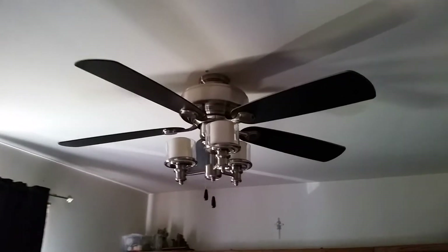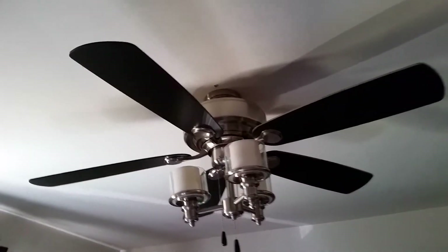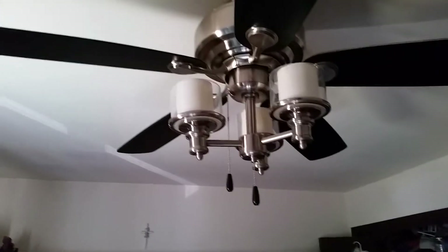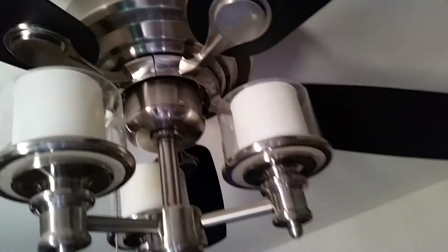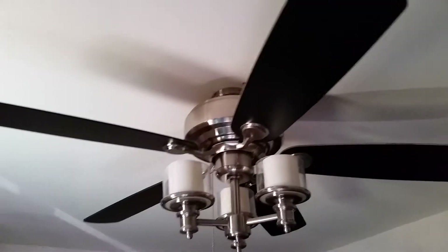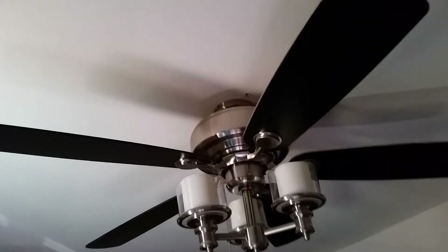This is our 52-inch turn-of-the-century temple fan that we purchased at Menards about a year ago. This is actually the second one we got because the original lights sorted out — the lights fell apart in the light housing, something I've never seen before where the lights actually explode when they burn out. It comes in a nickel finish with black cherry on the other side.